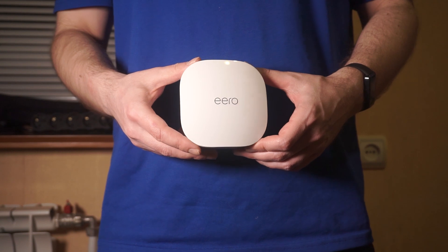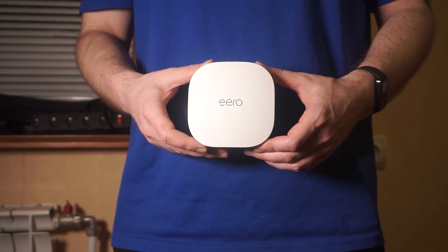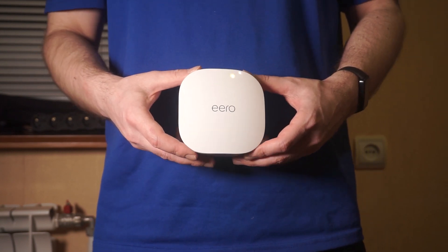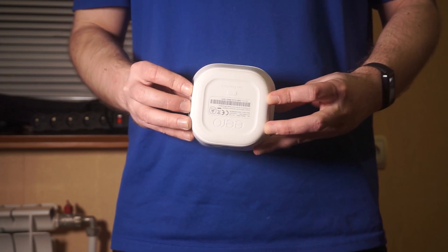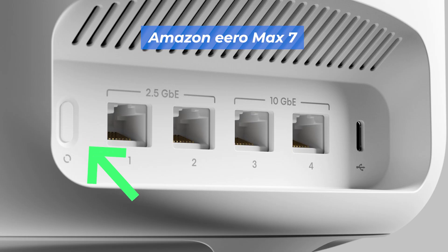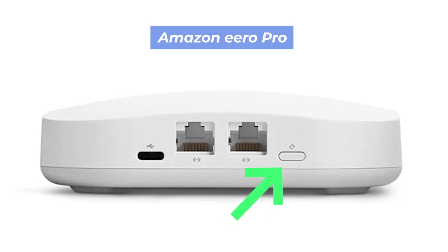Let's go back to the question of how to reset your router settings. Find the reset button on your router, which is usually located on the back or side of the device. For example, on the Amazon Aero Mac 7, this button is located here. On the Amazon Aero Pro, this button is located here.